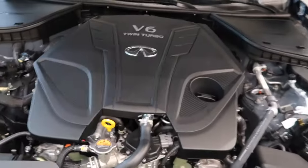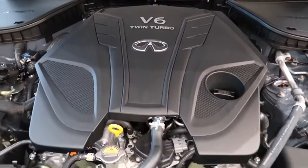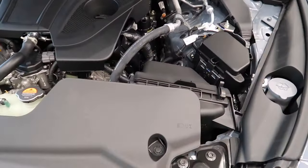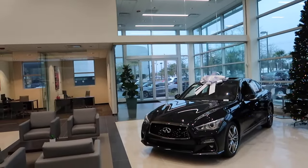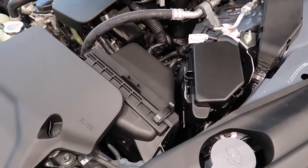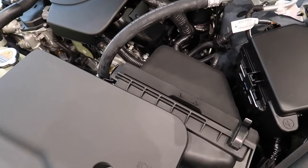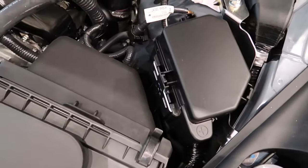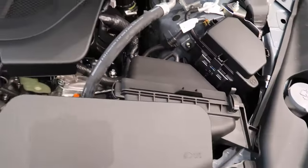Alright, so this is a 3.0 liter twin turbo V6 engine. As I showed you in my previous video, the graphite shadow over there has the performance package, which includes the Infiniti cool air intake and modified exhaust. This one doesn't have that, and this is something I'm thinking of doing, but I may go with aftermarket.